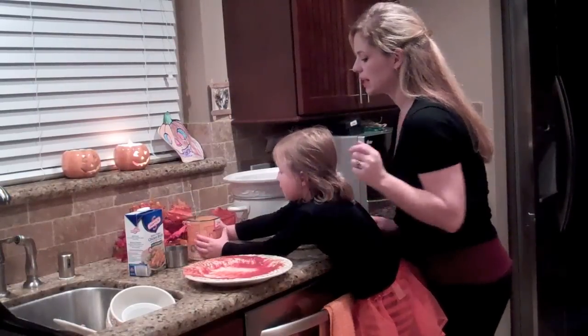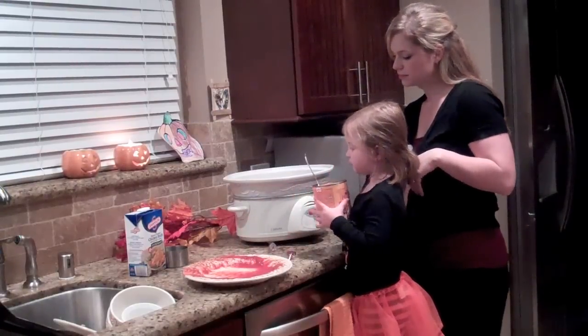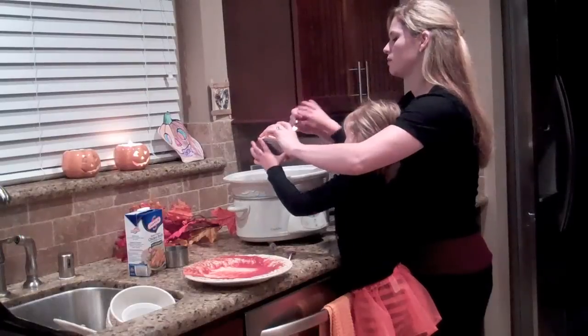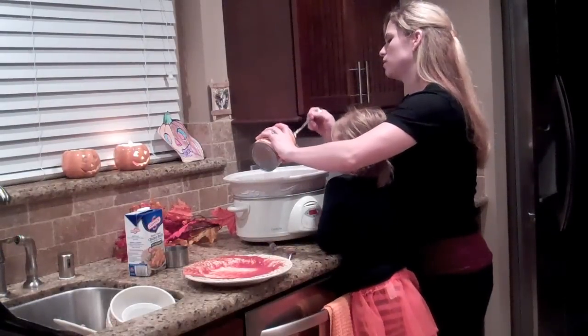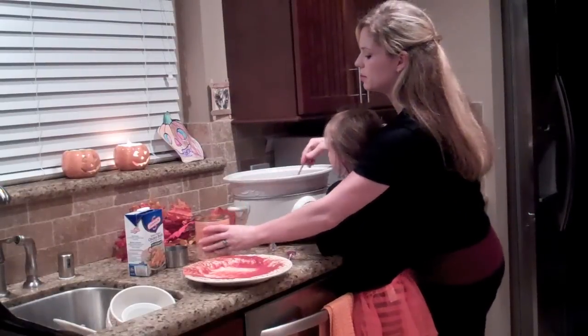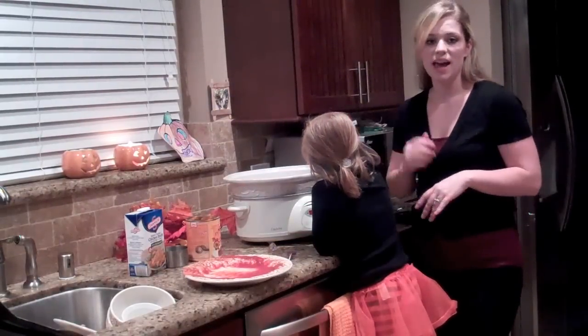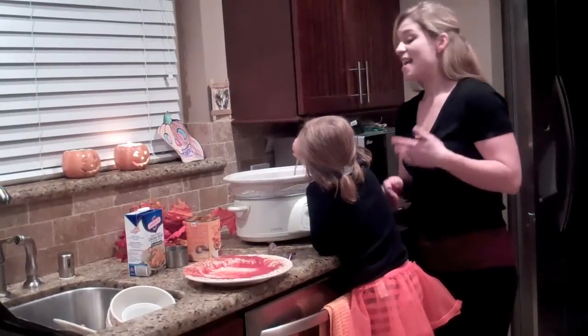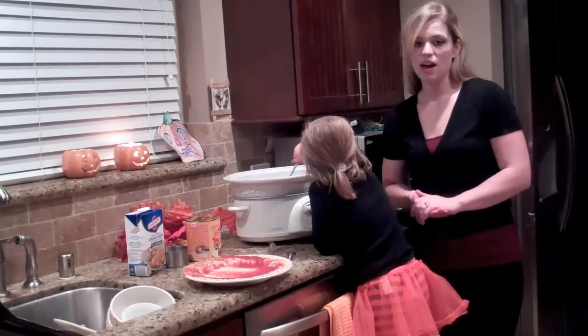I've got a big can, so we're only going to add half of it. Mommy will help you pour it in and you can mix everything. Put half of that in and start mixing it all up. And then lastly, we're going to add three cups of chicken stock or chicken broth. Then just cook it on low for seven to eight hours.